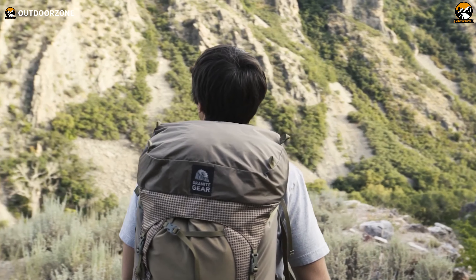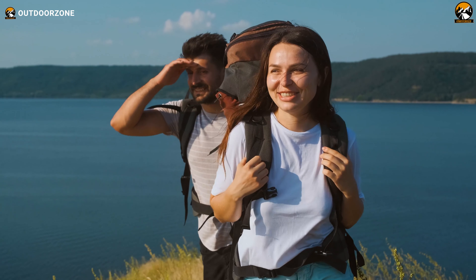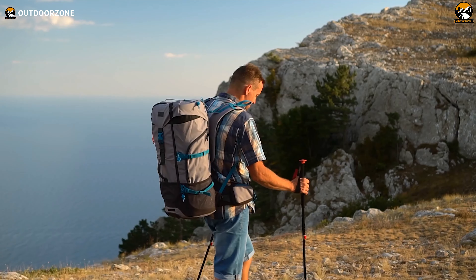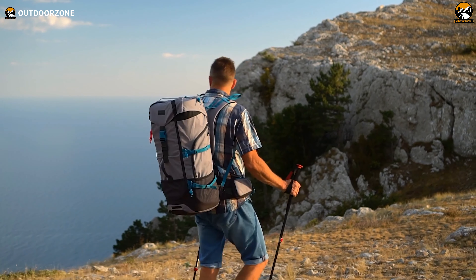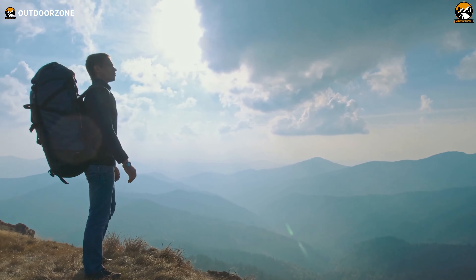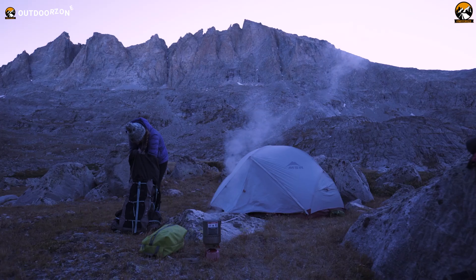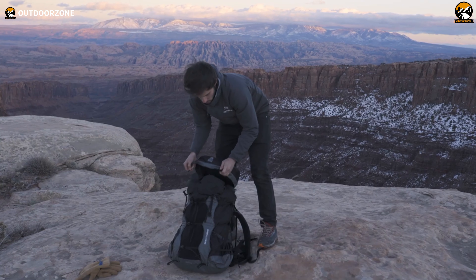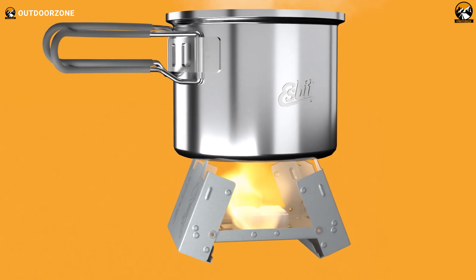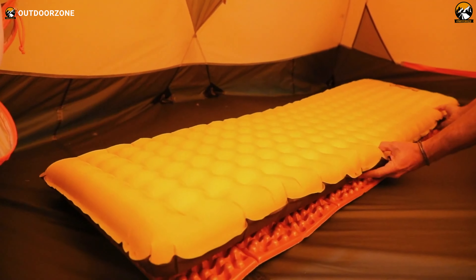Backpacking is a journey many of us can nod in agreement to, a shared experience that whispers tales of exploration and connection to Mother Nature. But backpacking challenges the norm, urging us to rethink our packing habits and travel as light as possible. We know that for backpackers every ounce counts, which is why in this video we'll be showcasing the seven ultralight backpacking gear you should have.